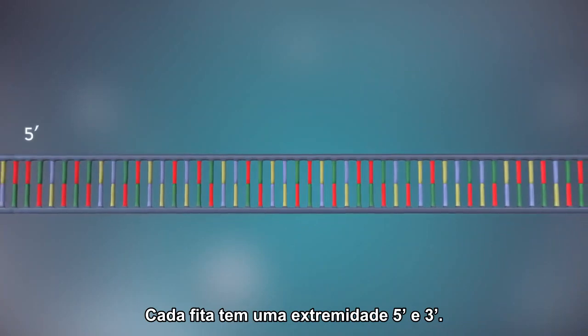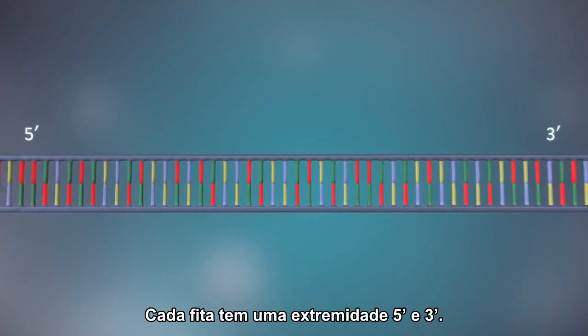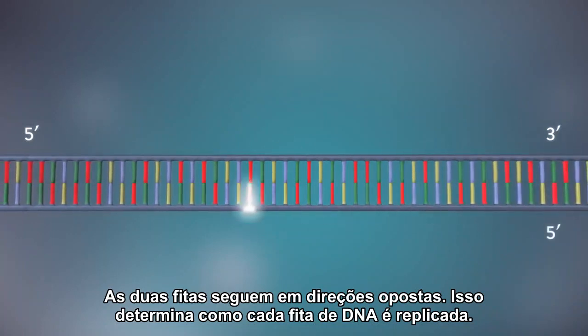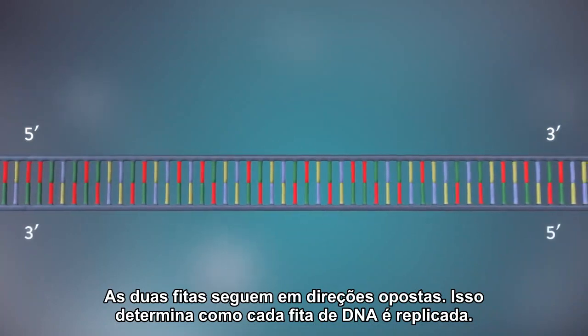Each strand has a 5' end and a 3' end. The two strands run in opposite directions. This determines how each strand of DNA is replicated.